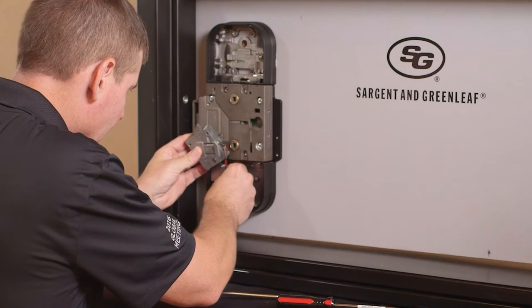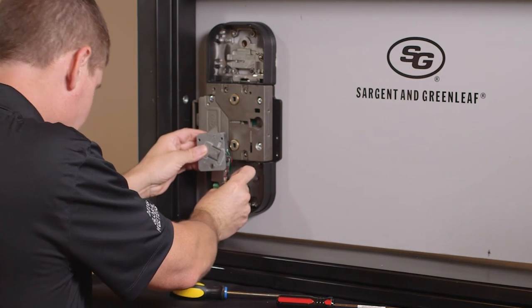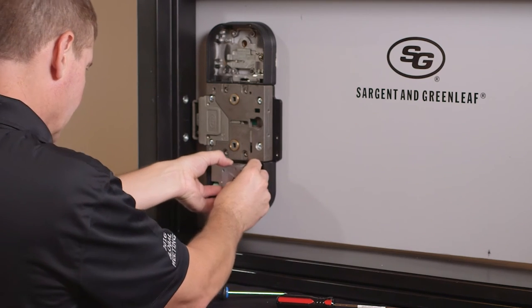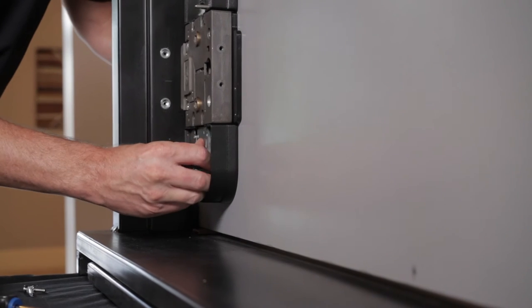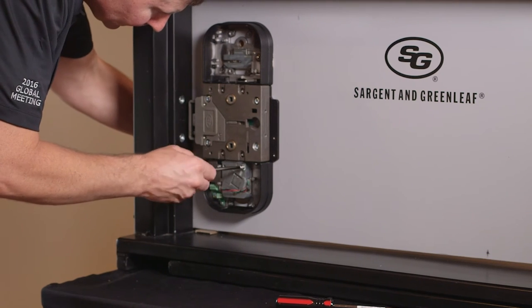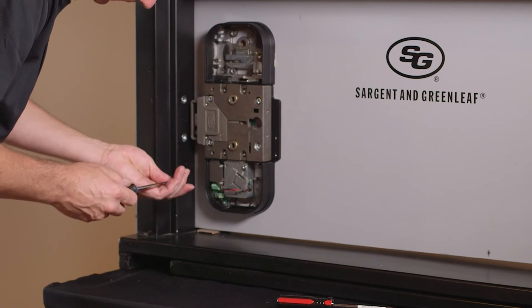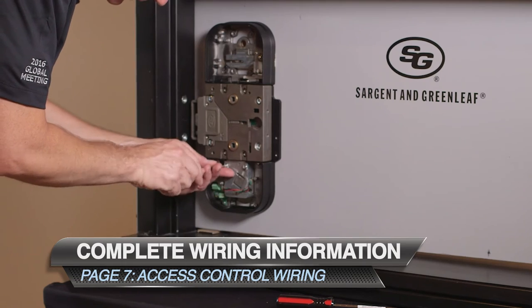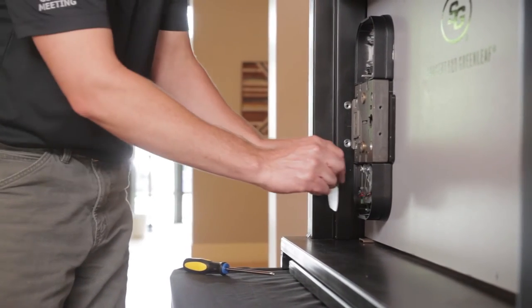To help with the installation, go ahead and unlock the access control assembly. Next, connect your cables to the PCB board. Once cables are connected, insert the access control into the access control housing, making sure that the bolt is extending up into the mechanical assembly. Align the rim cylinder tab through the slot on the access control and route the cables to the PCB. The access control assembly can be connected to a 12/24-volt power supply and authentication device. For complete wiring information, refer to access control wiring on page 7. Secure the cover to the access control housing.